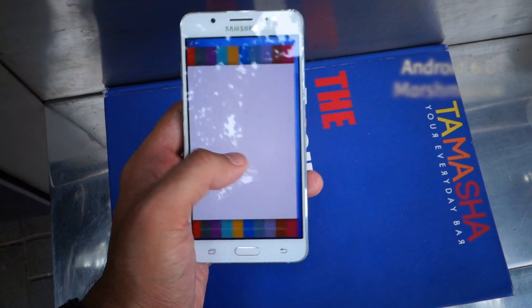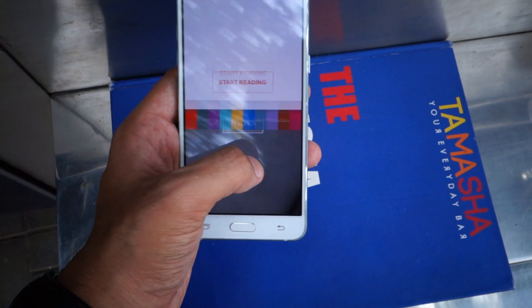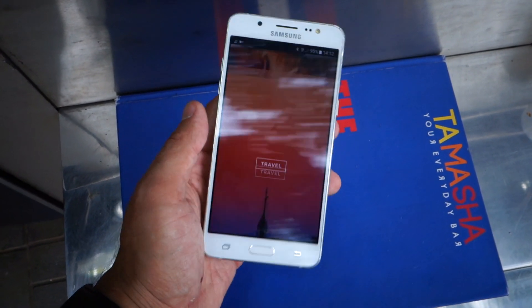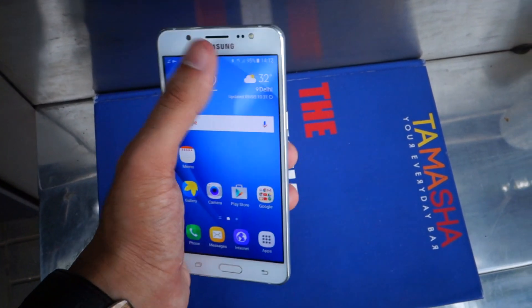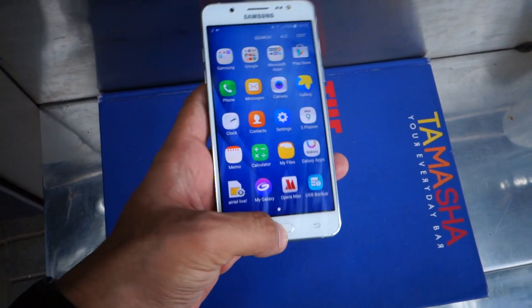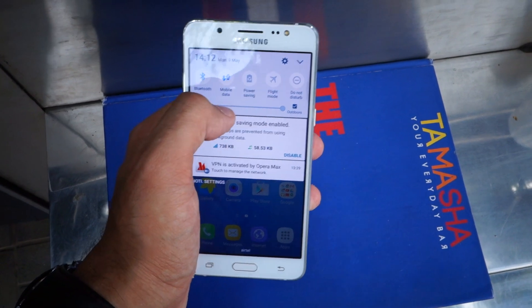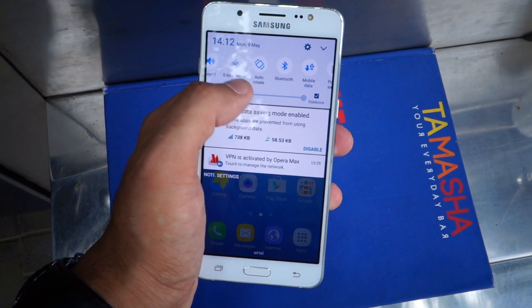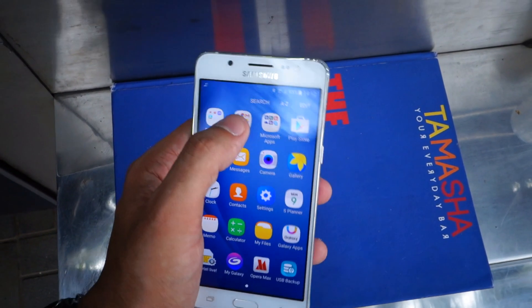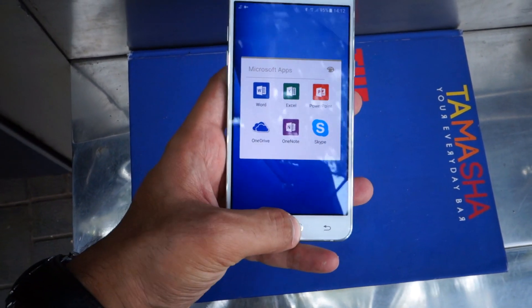In terms of interface, you get Android Marshmallow with Samsung's goodies such as Briefing, which is powered by Flipboard and gives you news from around the world in a very visually appealing manner. You also get Samsung's apps such as My Galaxy and the extremely useful S Bike Mode, which debuted with the Galaxy J3. There are also pre-installed apps from Microsoft such as Skype, OneDrive, and the likes.